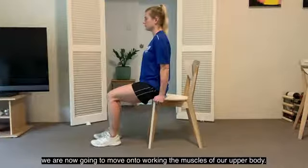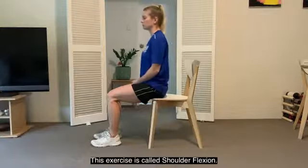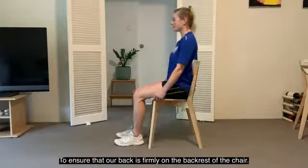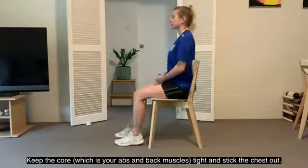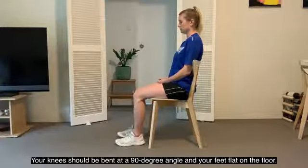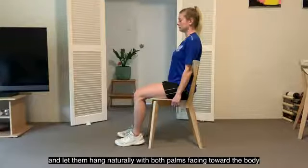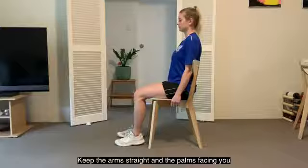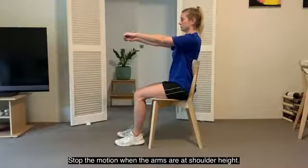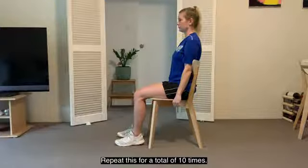Great work. We're now going to move on to working the muscles of the upper body. This exercise is called shoulder flexion. Stay seated on your chair, but wriggle back to ensure that your back is firmly on the backrest of the chair. Keep your core — which is your abs and back muscles — nice and tight and stick your chest out. Your knees should be bent at a 90-degree angle and feet flat on the floor. Roll your shoulders back and down, keeping your arms to the side of your body, letting them hang naturally with both palms facing toward the body. Keep the arms straight and the palms facing you, moving the arms up and out in front of your body. Stop the motion when your arms reach shoulder height, then proceed to slowly return your arms back to the starting position. We're going to repeat this for a total of 10 times.